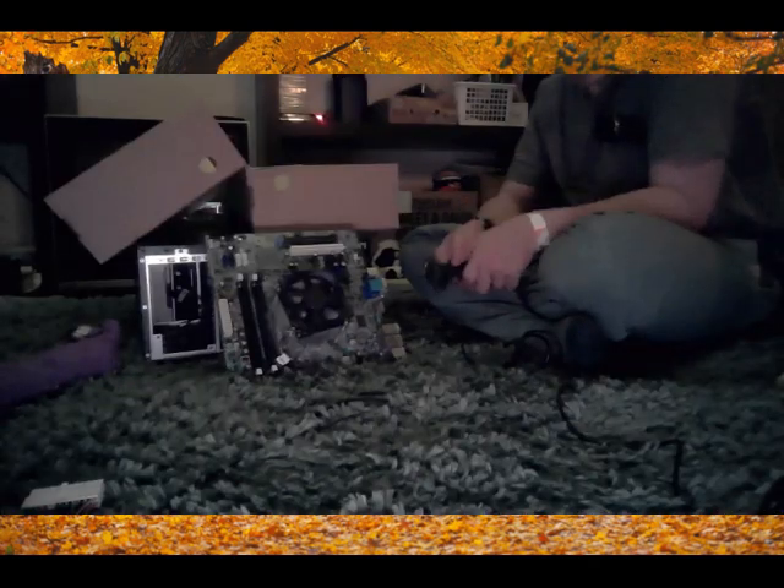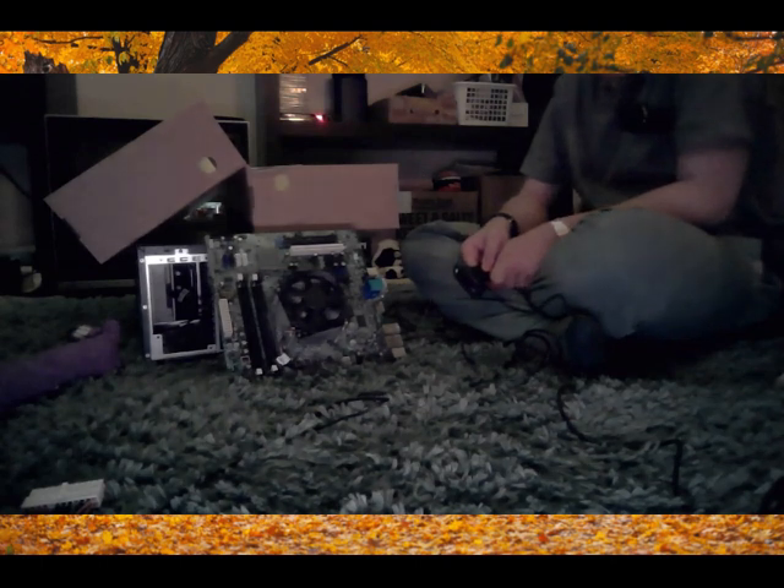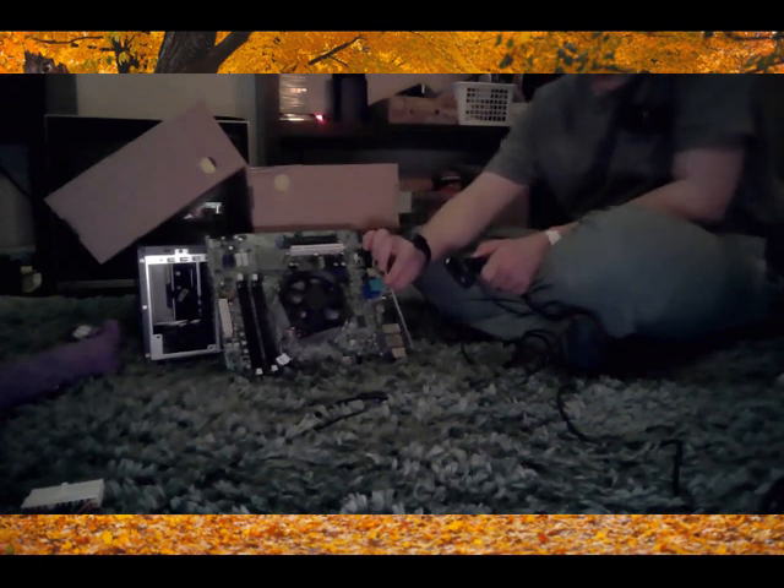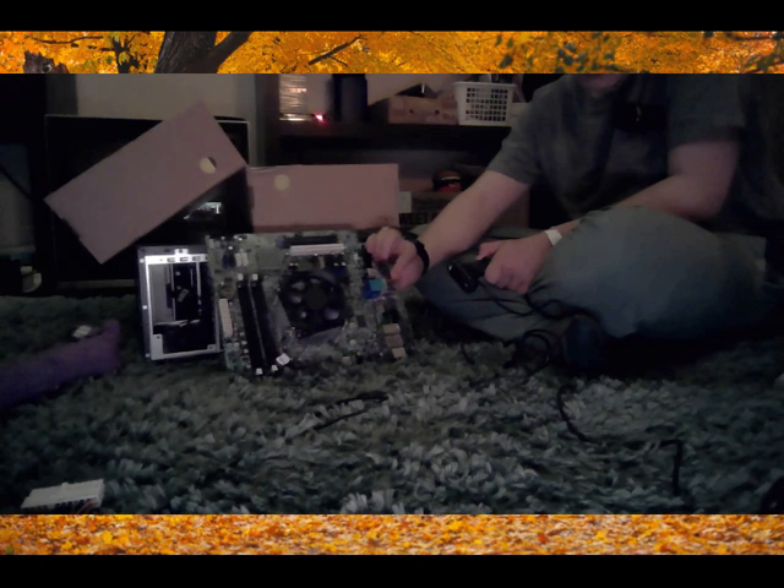Underneath that is the CPU — the Intel i7, like, second generation or something. Got the cool ports here. And then this would usually go under there, but I don't really feel like putting it on there right now.